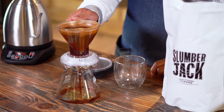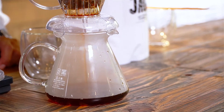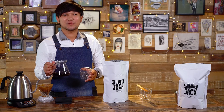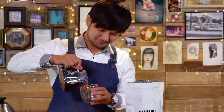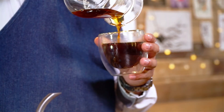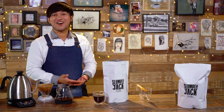Put the brewer on top of the server and wait until the coffee has been completely filtered. Transfer freshly brewed coffee to your preferred cup. Enjoy your coffee.